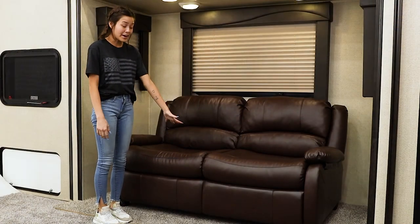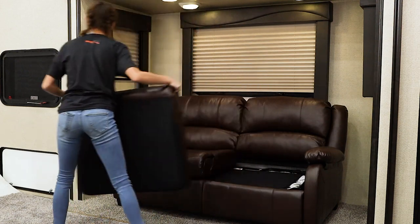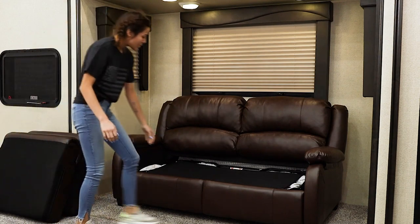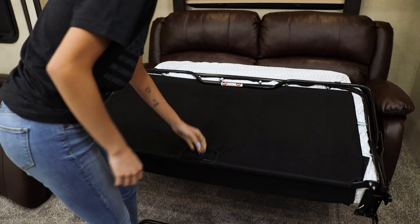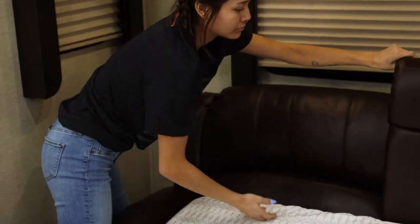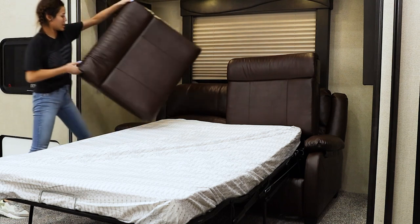This is how easy it is to turn this couch into a bed. You just slide these out. There's a bar here that you just pull out. You pull this bar, and with these, you place them up here to make it look like a headboard.